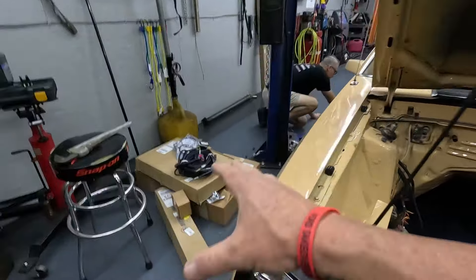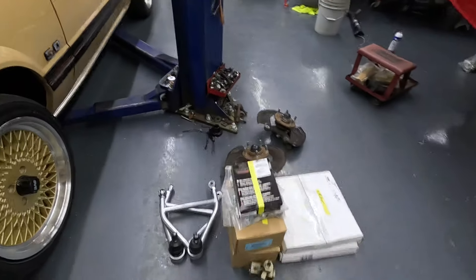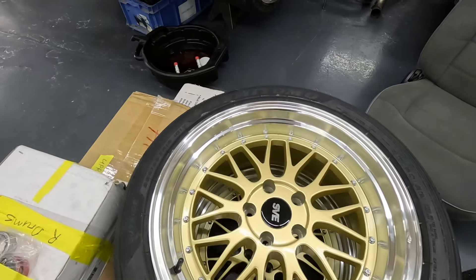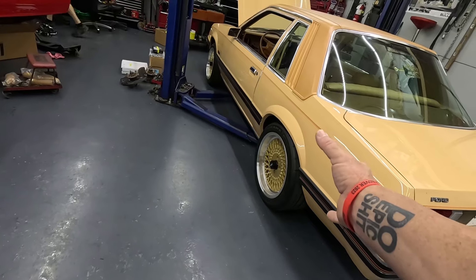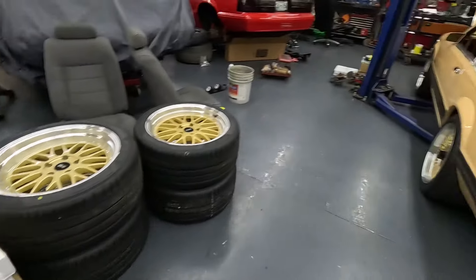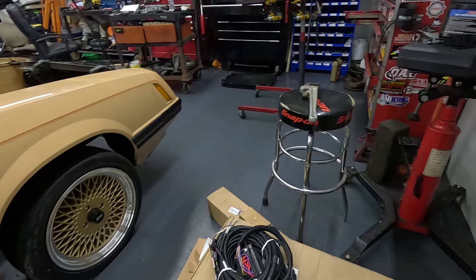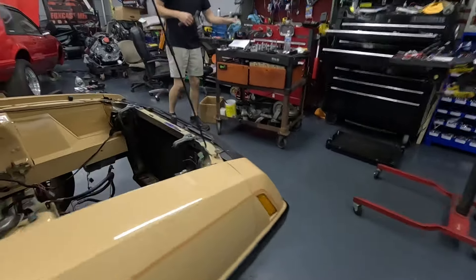Now we've got parts out the ying yang — fresh shoes because she's going to be five-lug with a decent brake setup. Obviously the SVE Series 1 wheels — I love them in gold, they're very nice. Hard to go wrong there. We got all the five-lug stuff laid out. Dakota Digital VHX going in just like we did on the pace car — this is going to be sweet. There's your control pack, and you've got your Stifler's crossmember — friggin' mandatory.